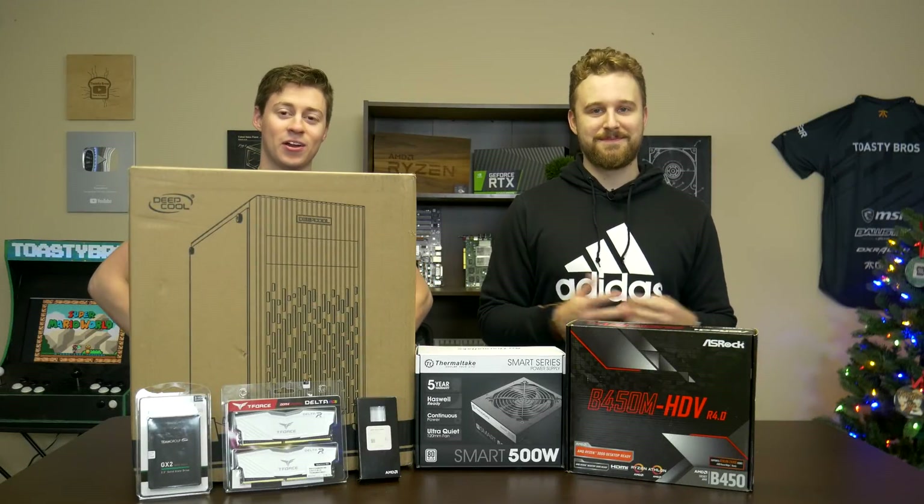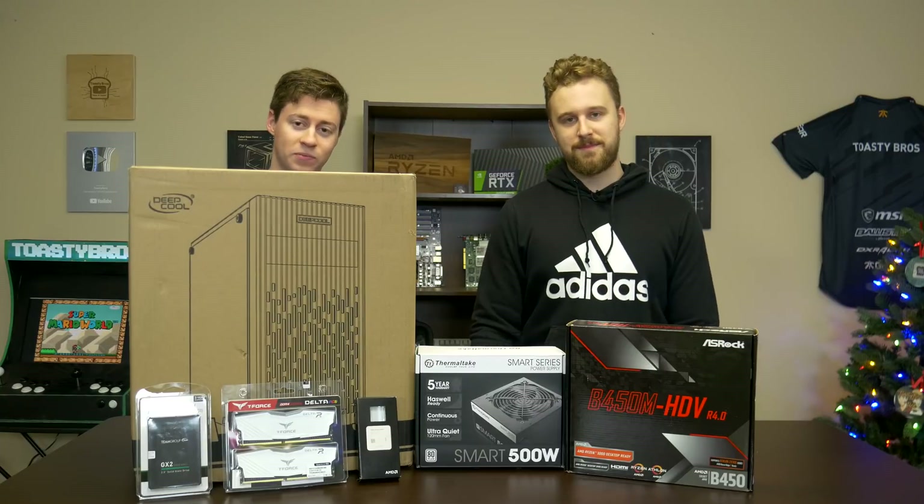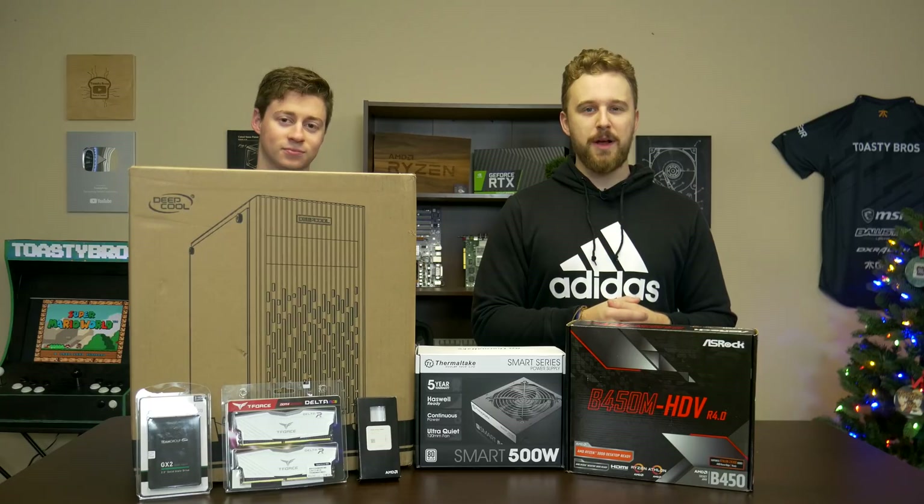Hey, how's it going guys? Jack and Matt here with the Toasty Bros, and today we're going to be doing a brand new $250 sorta kinda gaming PC. Let's get right into it, shall we — but first, welcome to today's sponsor.